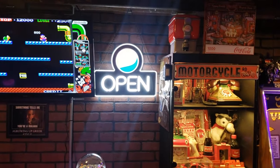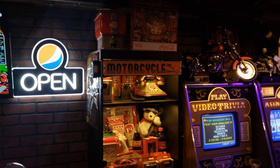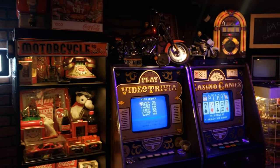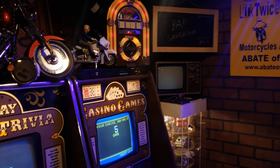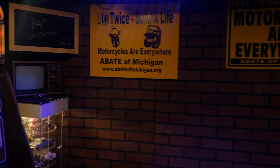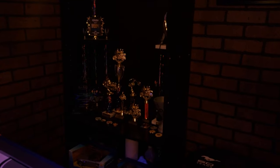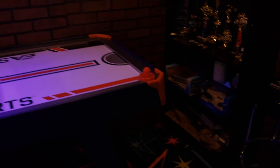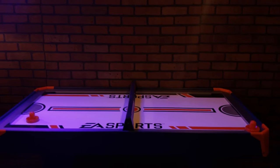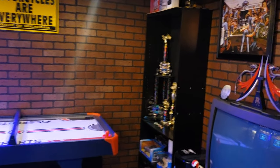Another open sign donated by a friend who owns a pizzeria. This is more or less the same, but I added a few things over here. Kind of cleaned up that corner a little bit from last time, added a bunch of my motorcycle trophies there, a little bit of toys and some arcade spare parts over there. Here's our air hockey.